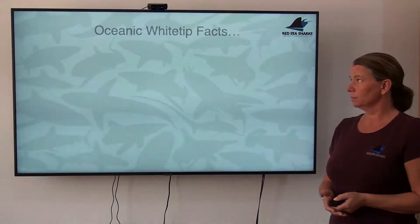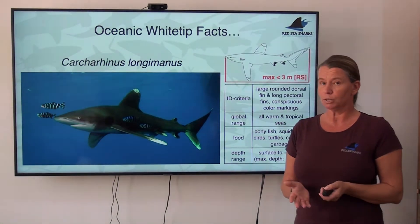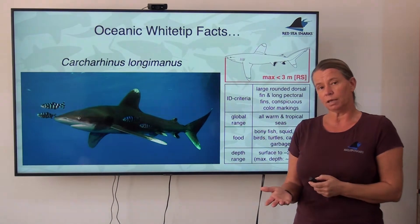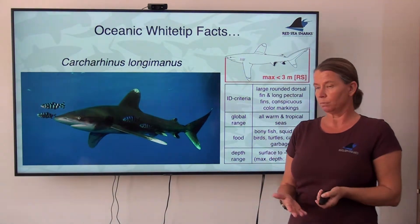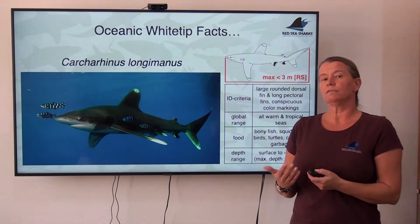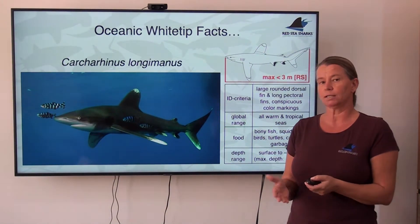Let's talk about some facts about oceanic white-tip sharks. They are quite special sharks. In a lot of ways they're typical, but when it comes to the behavior around divers, they're quite particular, which is why we need to spend so much time talking about them and preparing people how to dive with them. I just want to explain where this behavior is coming from because it is quite easily explained from very basic facts about their biology.